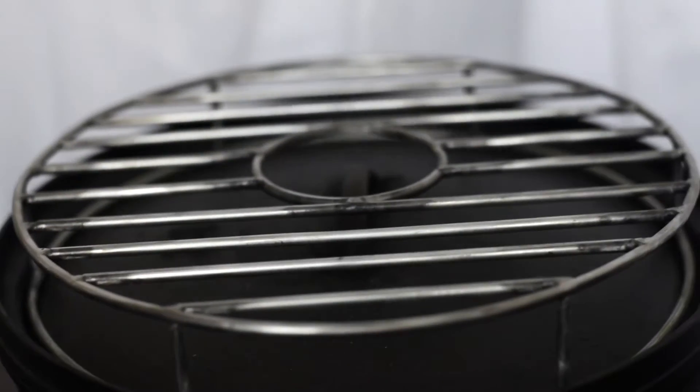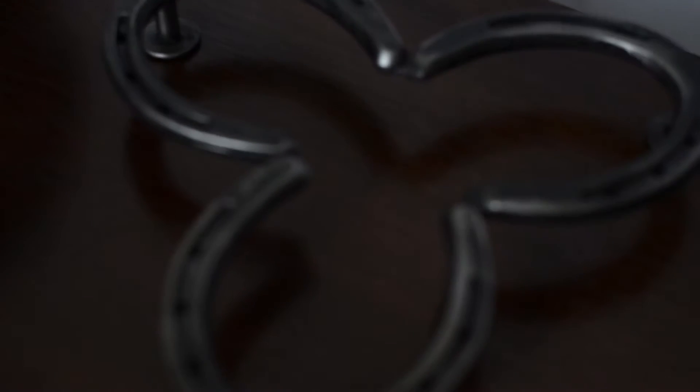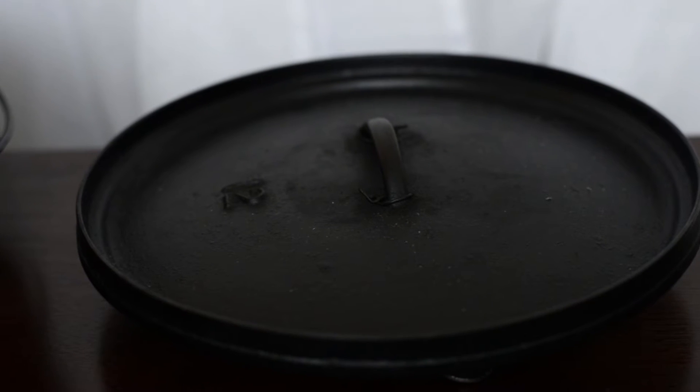Place the grill piece on top of the Dutch oven and do just that — grill! Grill chicken, steak, hot dogs, hamburgers, whatever you want. To prevent your lid from getting dirty, we've also included a custom lid holder. Stir your contents of your Dutch oven while your lid stays safely elevated from the ground.